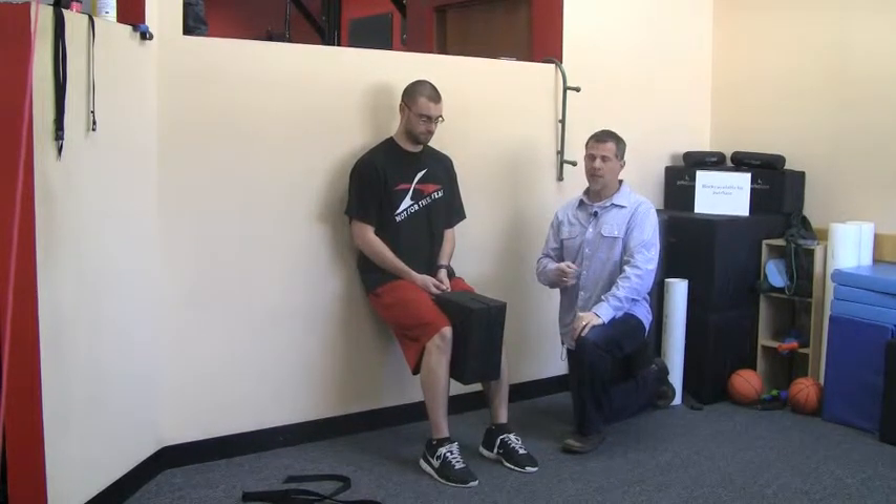When you get done with this and you stand up, you should feel some release in the low back from doing these exercises. Next week we're going to be talking about a posterior tilt, which is just the opposite of what we just covered. If you have any questions or comments, please don't hesitate. We'll see you next week.